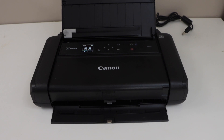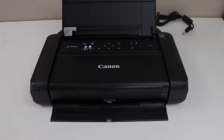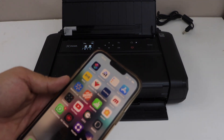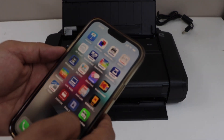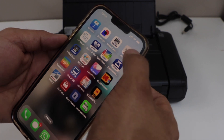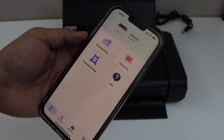The next step is to add this printer to a device for wireless printing and scanning. You can add it to a laptop, MacBook, or smartphone. Right now I'm going to show you how to add it on a smartphone. Go to the Canon Print app — you can download it from the App Store. On this screen, we need to add the printer.